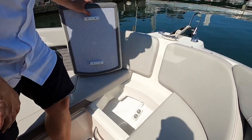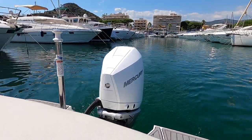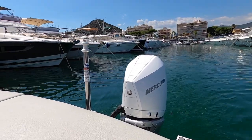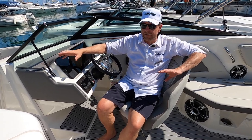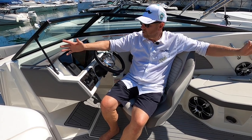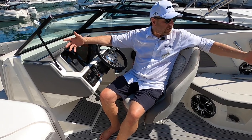This boat has maximum power with a 250 horsepower Verado, the new V8 engine, bringing it to a top speed of about 60 miles per hour. With seven to eight people on board, there's enough power to get up on plane quickly and cruise comfortably at around 35 miles per hour.